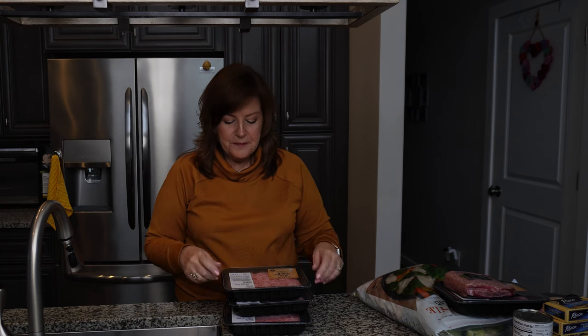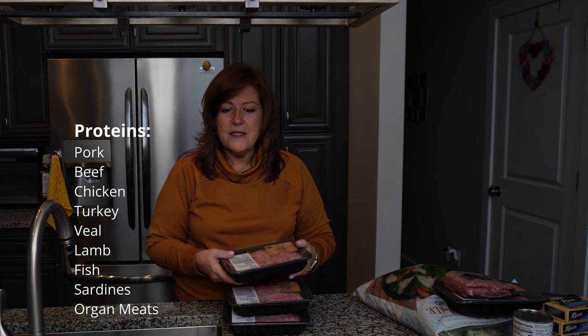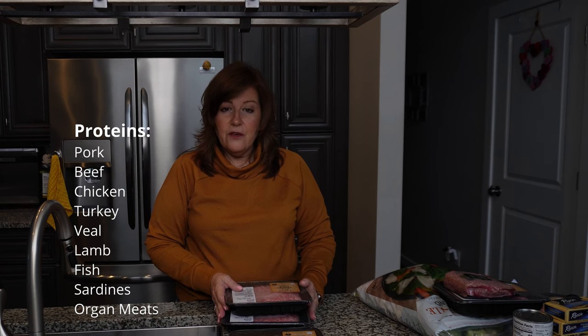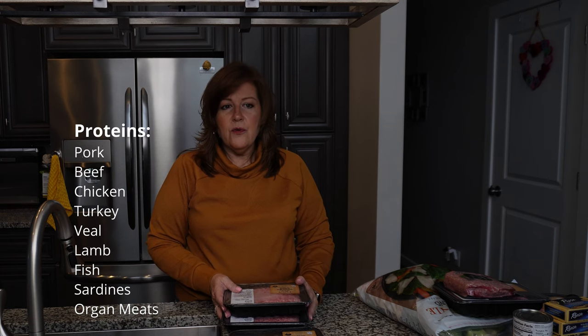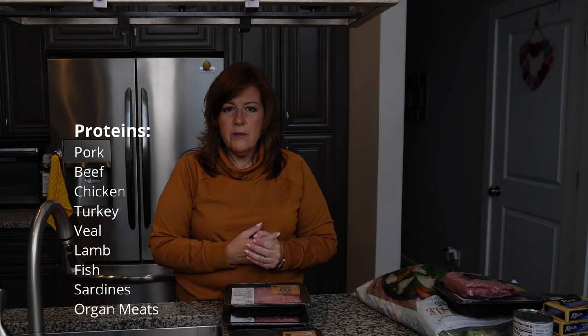We'll start with the proteins. They can really vary as to what your pets prefer, and also what you have in stock. This is supposed to be easy - no different than cooking for your family. Whatever you have in the freezer will work. For today I am using pork - ground pork because it's a little simpler, but you can use a pork roast, chicken, beef. I'll also occasionally bring in fish for a little variety.